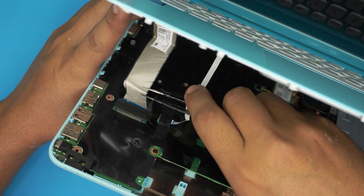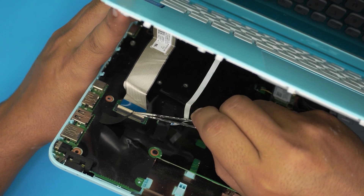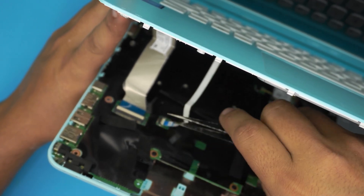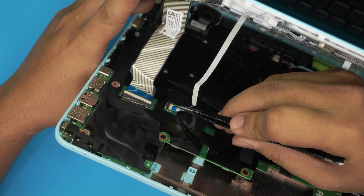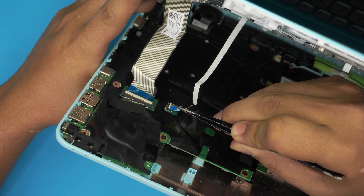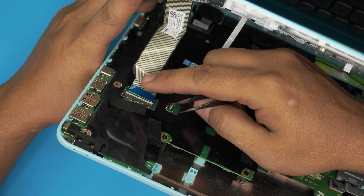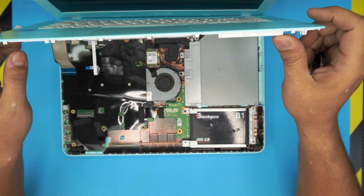The two flex cables are the keyboard and the touchpad connectors. They have a little black tape over them, so remove the black tape from both. Lift up the white locking cover 90 degrees and slide out the flex cable. Do the same for the keyboard: lift the lock 90 degrees from the back and slide out the connector. Now we can go ahead and lift up the cover.